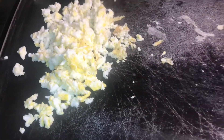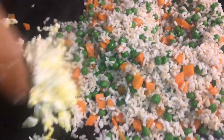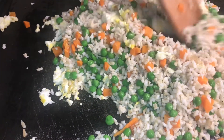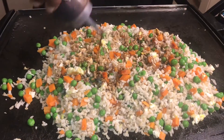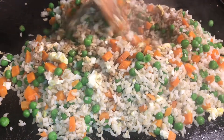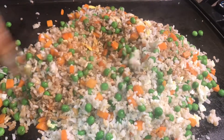Put my egg to the side. Now I'm going to add my rice. Let me go ahead and mix my egg in with the rice. I just added my soy sauce. I'm going to give my rice another stir so I can mix in the soy sauce.